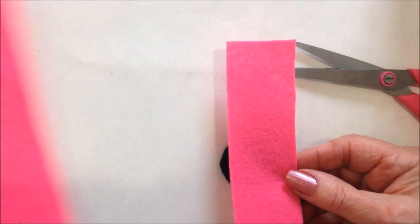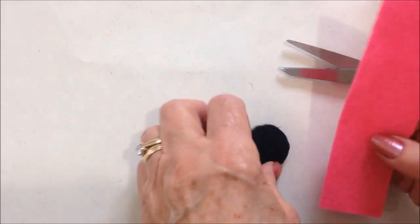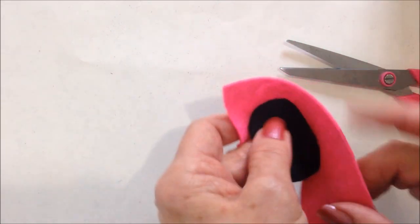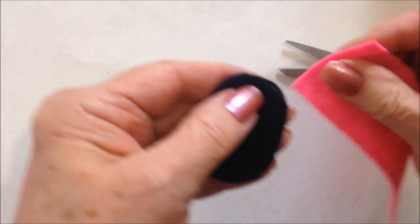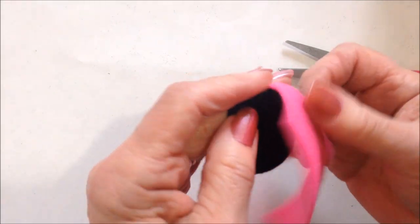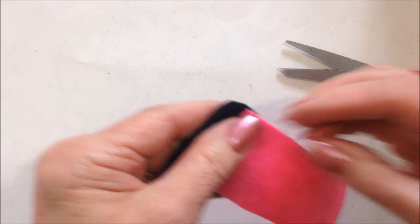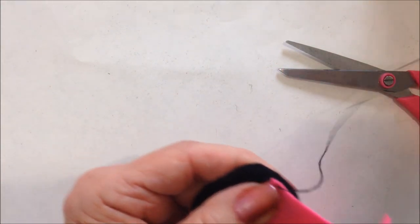Now I've cut out a strip of felt and it's about an inch and a half. I need it to be long enough to wrap all the way around. I'm going to start in the center back, all the way around. So I'll start here and with a needle and thread I'm going to sew all the way around.